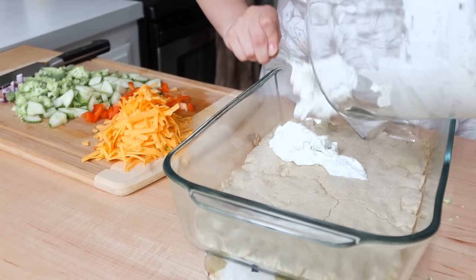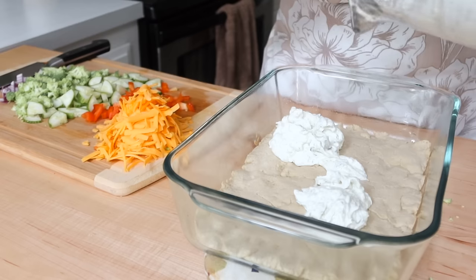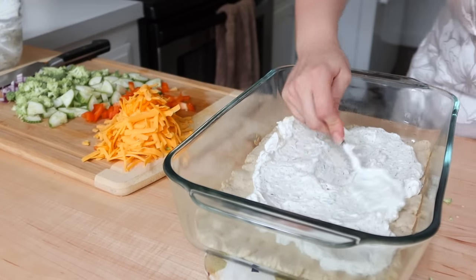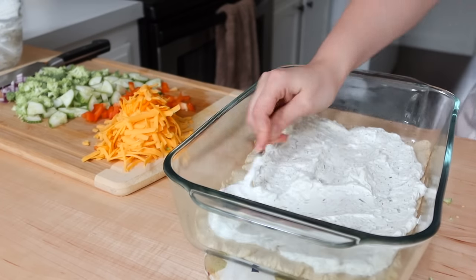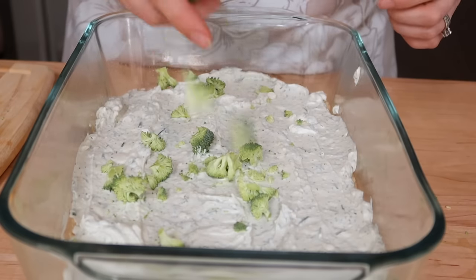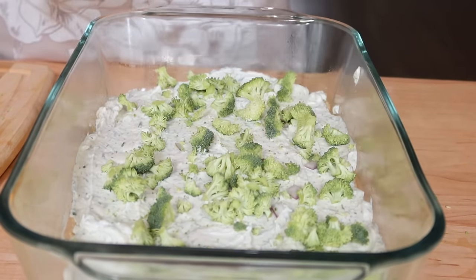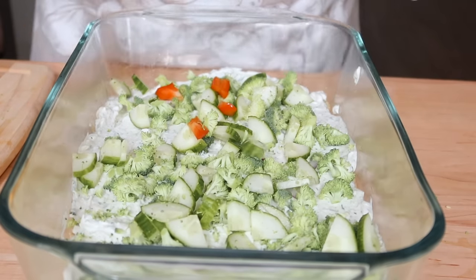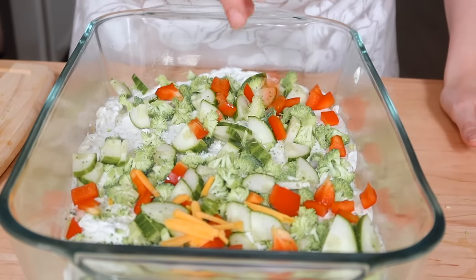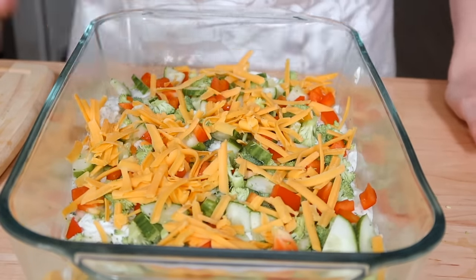Sometimes I put bacon on my vegetable pizza, but this day I had a lot to prep so I did shred up some cheddar cheese but didn't get any bacon made. Once the crust was out of the oven I actually put it in my refrigerator so it would cool quickly, and then I spread out the cream cheese mixture onto the crust and layered my veggies on top. This recipe was so good — I wasn't quite sure how the gluten-free crust would turn out, but everyone loved it.